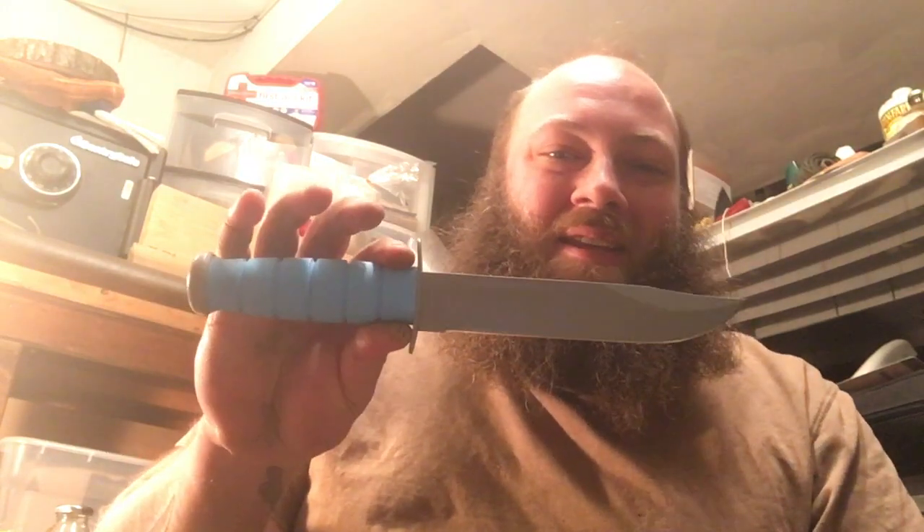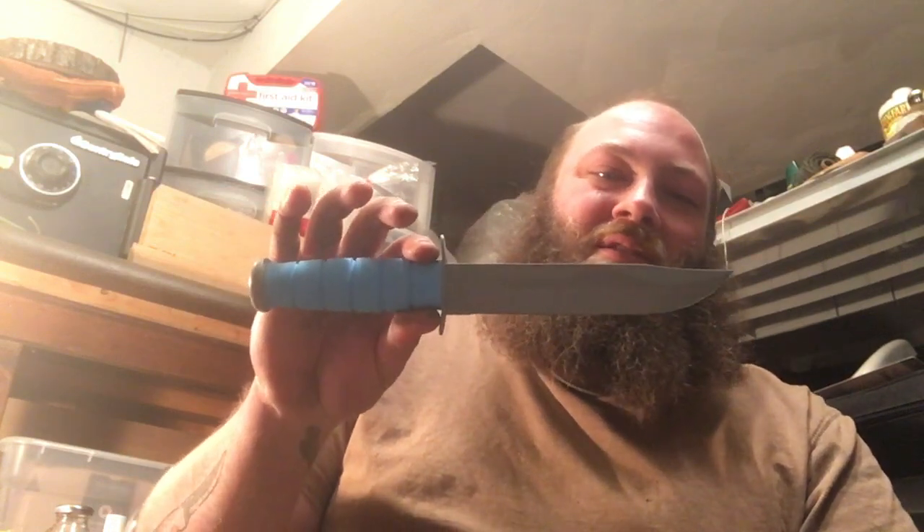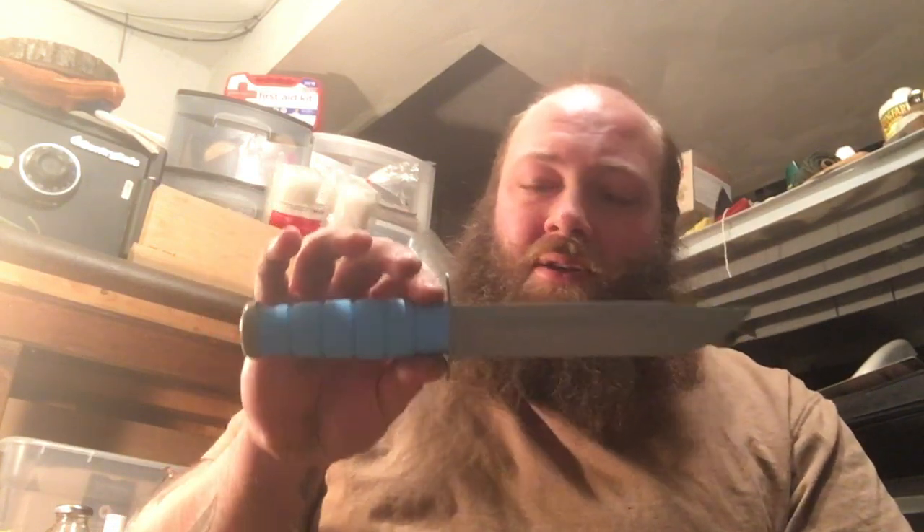What's going on everyone, it's Kyle here with Gnarly Knives. Today we're going to be talking about the US Space Force K-Bar. That's right, the United States Space Force K-Bar. K-Bar just came out with this a few months ago, and I was lucky enough to just get my hands on it — I picked it up about a week ago.